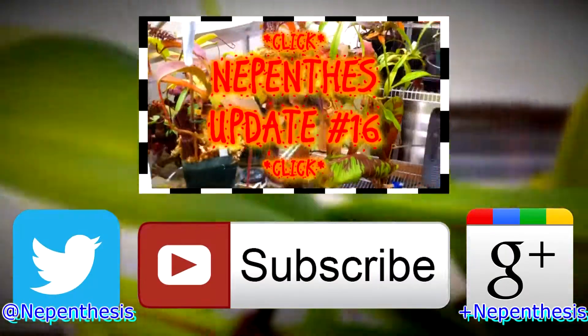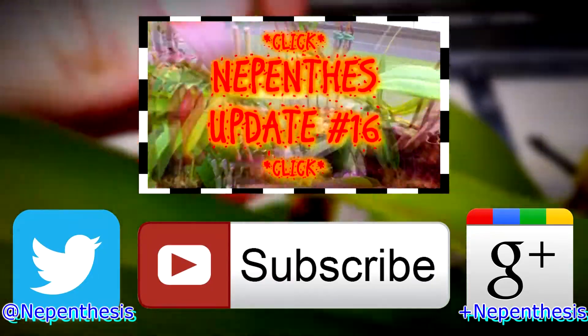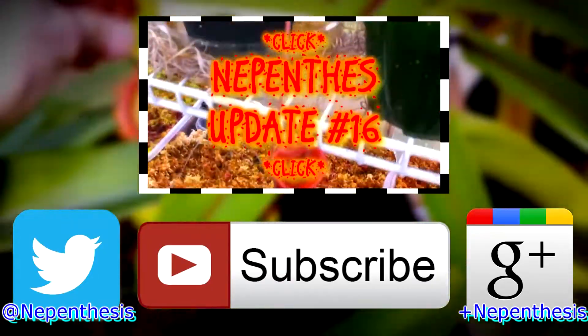Alright guys, so another update on my Nepenthes collection. Today we're just gonna focus on a few of the cooler ones. So let's start off with my Nepenthes Jacquelineia.